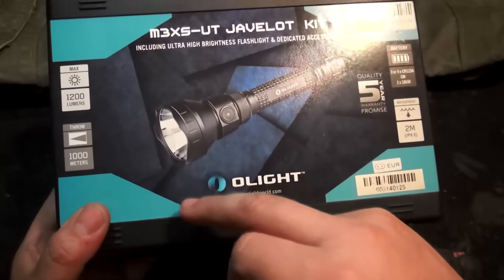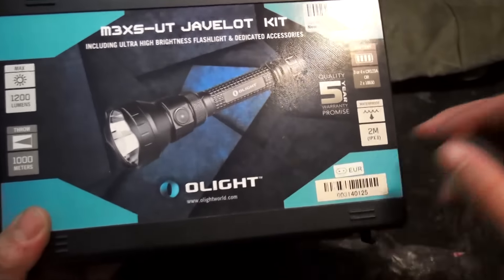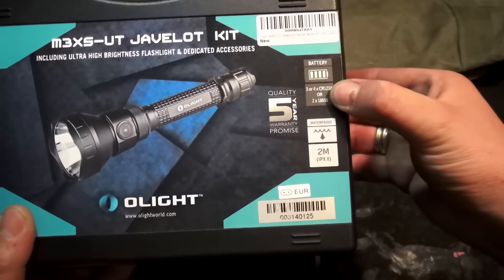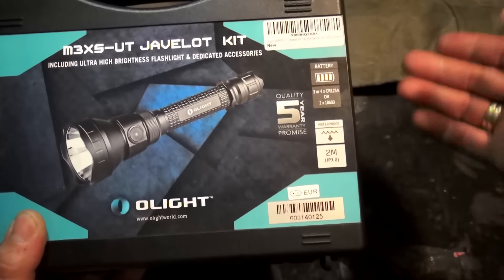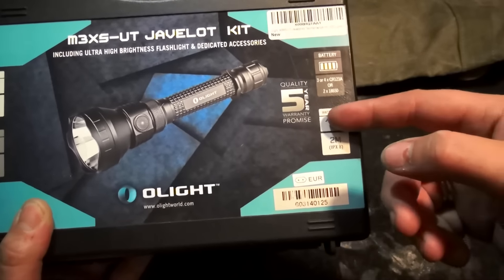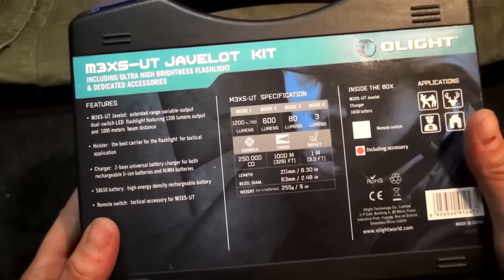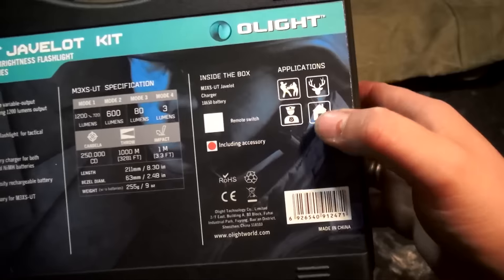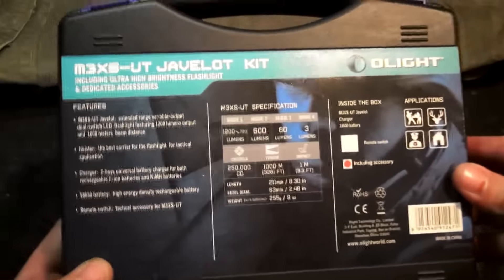Wir haben hier 1200 Lumen, auch einen Strobo-Effekt mit dabei. Sie soll eine Reichweite von bis zu 1000 Meter haben. Wir benutzen entweder C123er oder 2x18650er Akkus. Sie soll wasserfest sein und 2 Meter fallgeschützt sein. Auf der Rückseite nochmal die ähnlichen Daten und für was es wohl alles zum Einsatz kommen soll: Security, Heimbedarf, Jagd, Selbstverteidigung.